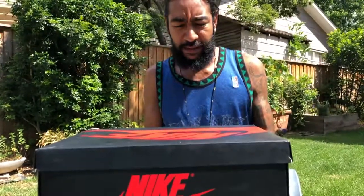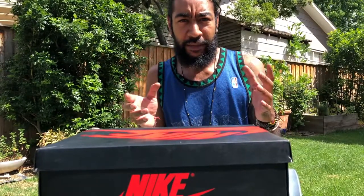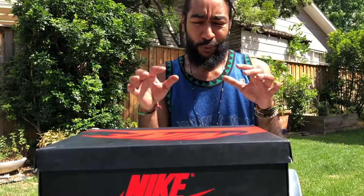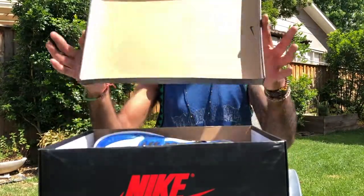So this is a retro sneaker. They pretty much took the colorway from the Chicago and remixed it with a deep royal blue. This is what we got.